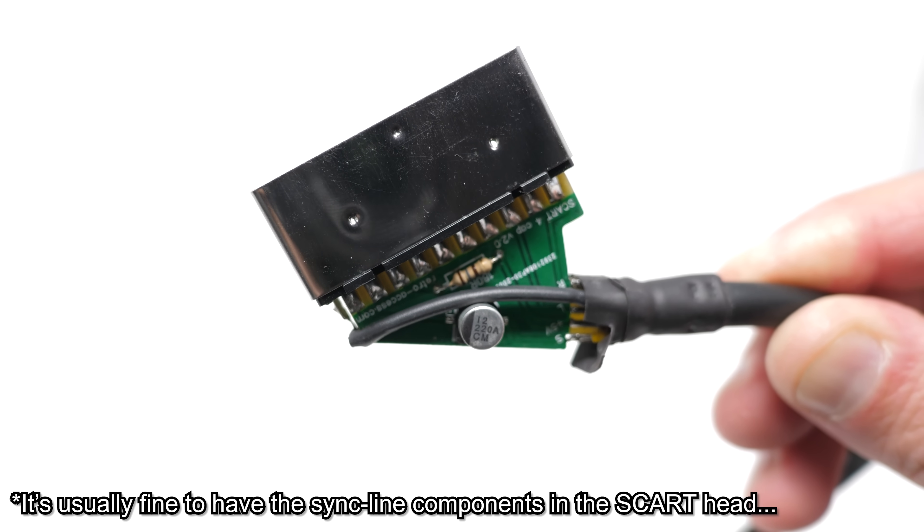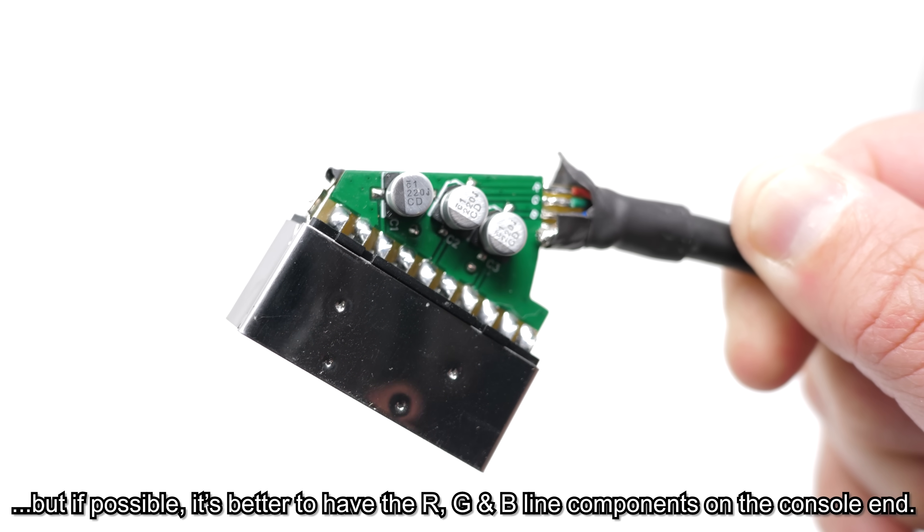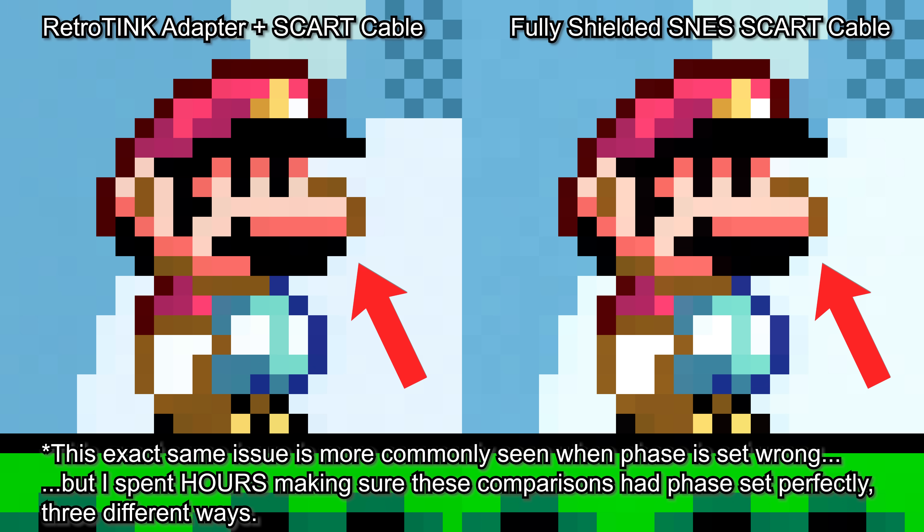One interesting thing to note is almost all RGB SCART cables for retro consoles had some kind of components or circuits inside them, and this was presumably a cost-saving measure. Only a small percentage of the people who owned those consoles were using RGB, so to add those components onto the motherboard would have cost these companies millions throughout the lifecycle of the consoles. So having the components dedicated to the RGB circuit put inside the cable saved everybody some money. In video circuits like these, the RGB capacitors need to be as close to the console as possible for optimal performance.